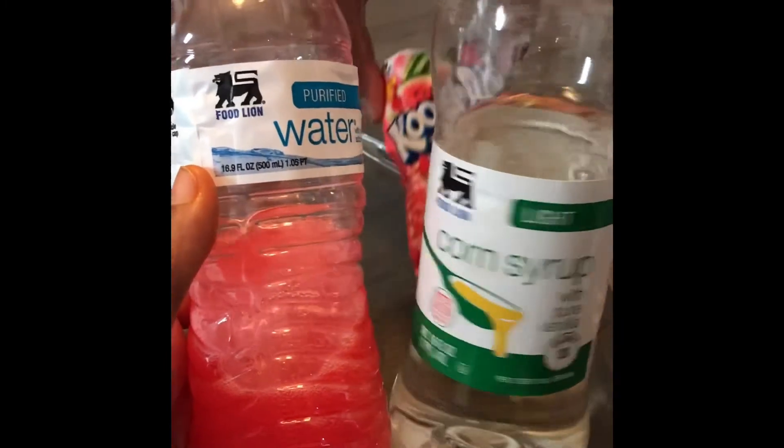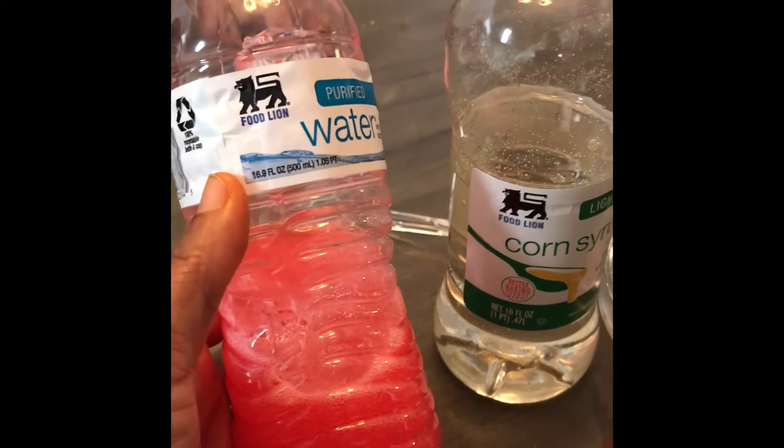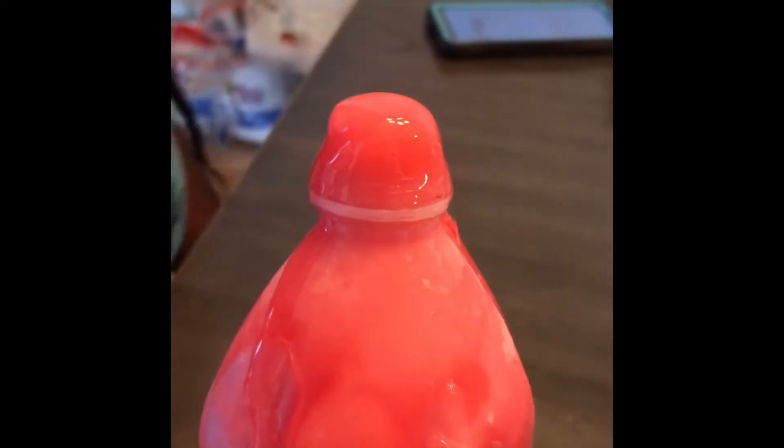We got the corn syrup and the Kool-Aid. Making the — what is it called Chanel? The Kool-Aid corn syrup drink? Jelly drink. Oh guys, it's already stirring them out.